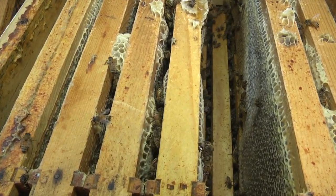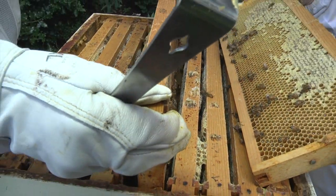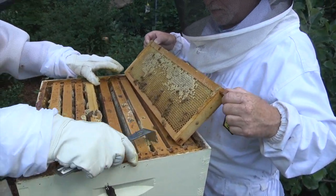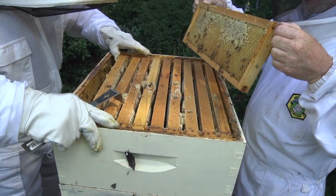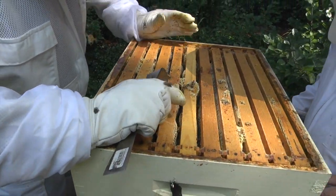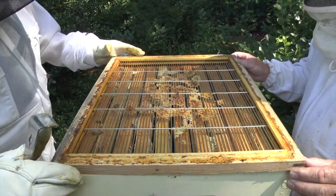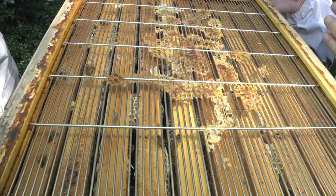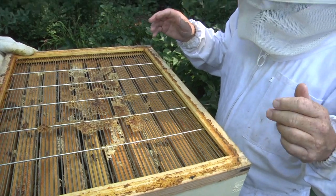They confirm capped brood and brood are present, so they know the queen has been here. Bill is careful not to hurt her. They put the hive back together and install the queen excluder — the holes are too small for the queen to pass through, so it ensures the supers on top only have honey and not brood.